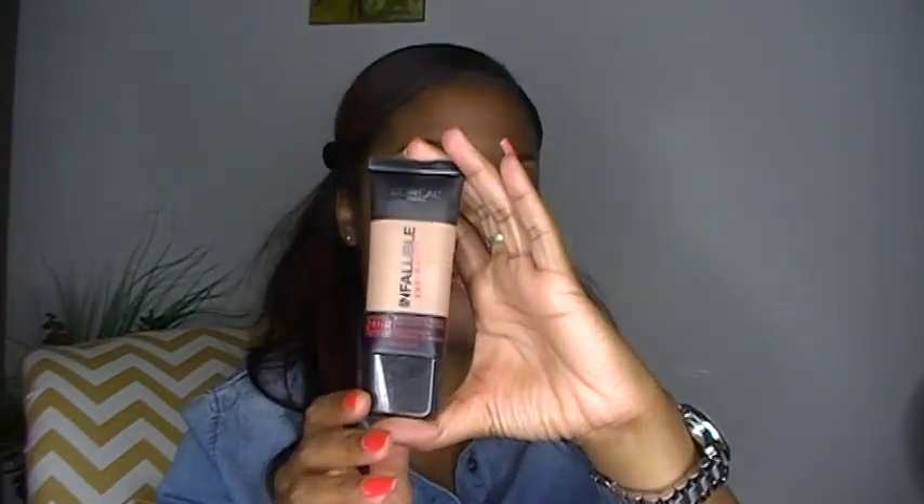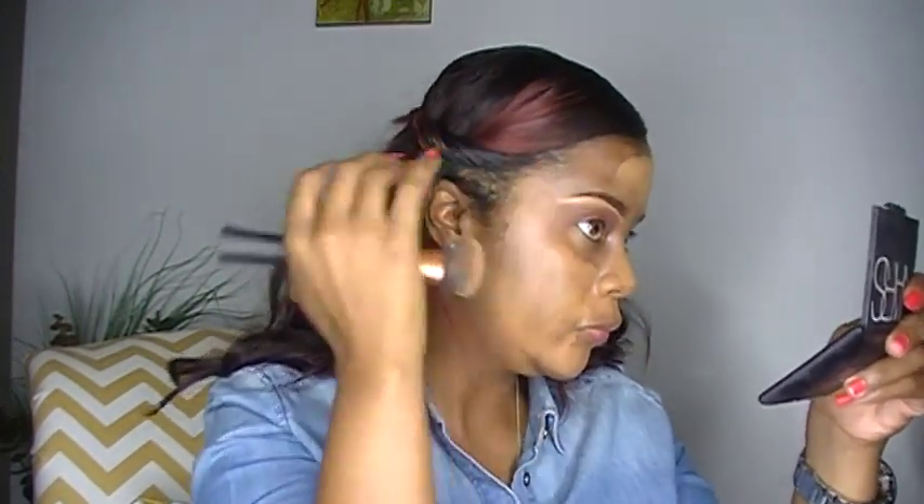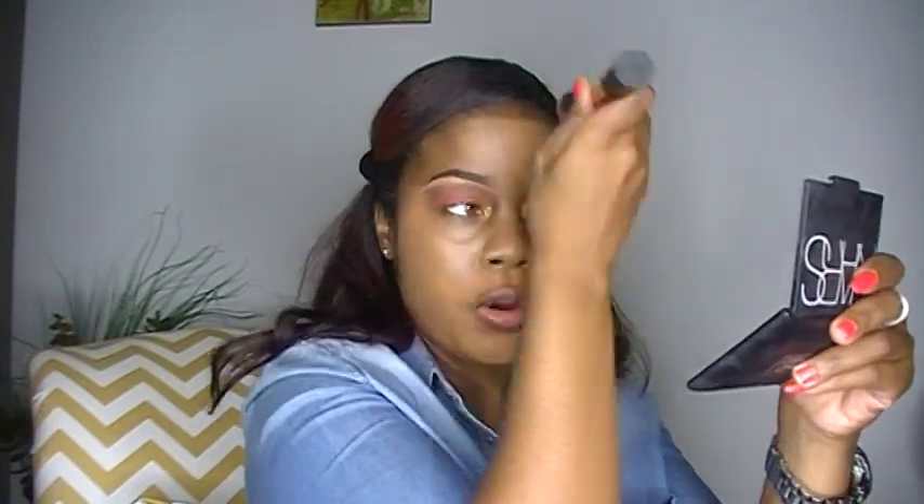Next I'm going to take my L'Oreal Infallible Matte Foundation. And honestly I love this L'Oreal Matte Foundation — one thing is that you have to apply it very quick because it will set. And I'm using my Real Techniques Buffing Brush to apply my foundation, and then I'm going to go back over it with my Beauty Blender.